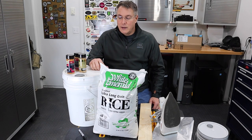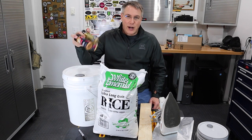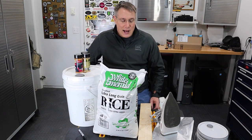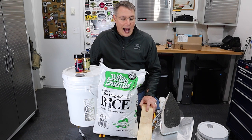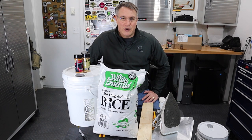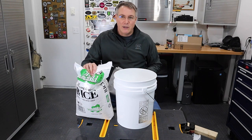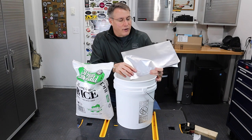Here's what I've got: a food grade bucket with a sealable lid, three shakers of seasoning, a 25 pound bag of rice from Costco, a small 2x4, an iron, and a Mylar bag. I'm going to show you how to prep this food and put it away for the next 10 to 15 years. I've got my 5 gallon pail and a 5 gallon Mylar bag purchased from Amazon.